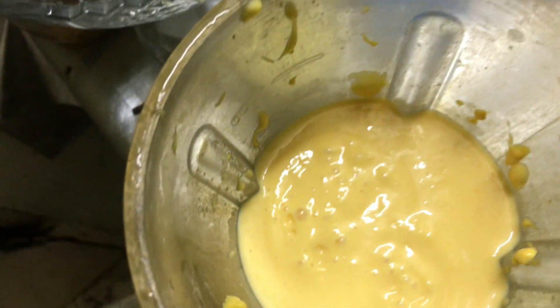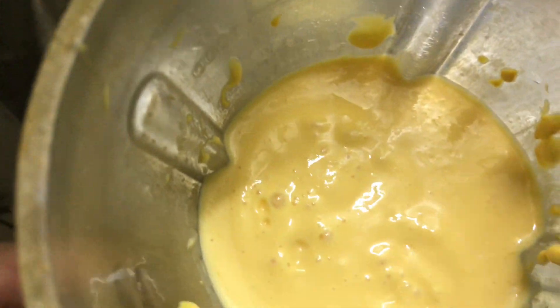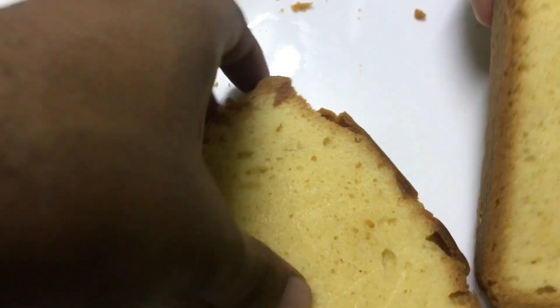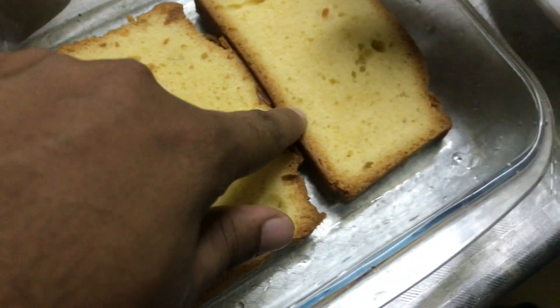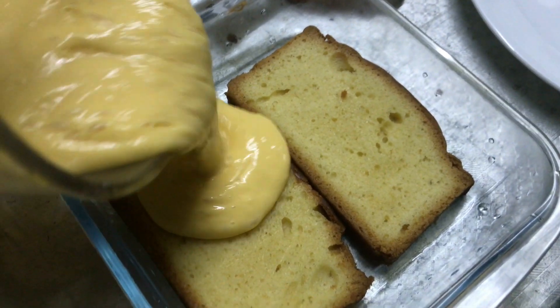Now we have a perfect blend, and this is called a mango shake. This is our layer of cake, and these are the mango chunks. First we will make the base of the bowl with mango chunks, then put the sponge bun inside, and then pour the shake above.